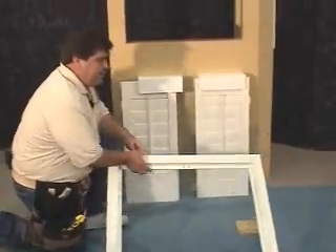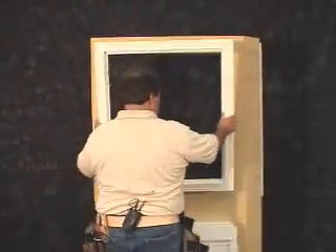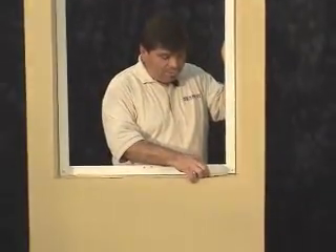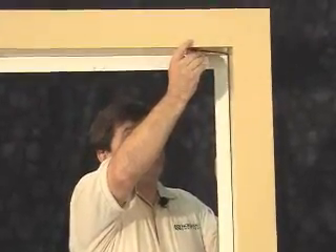Now that the frame is completely assembled, take it to the window and center the opening. Now that we've placed the frame in the window, we'll continue to center it. Using your shims, simply place one below and one on top until the frame is centered.